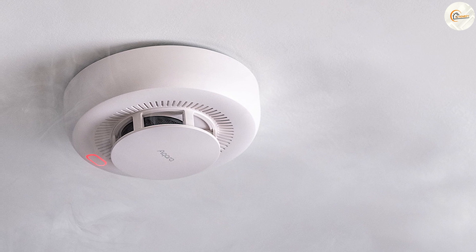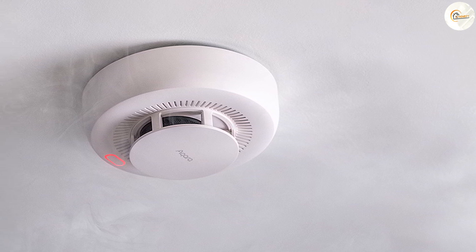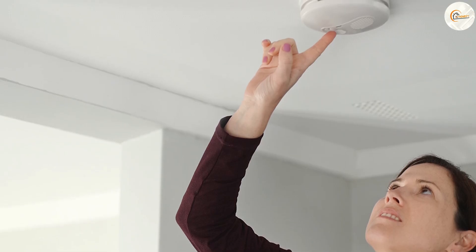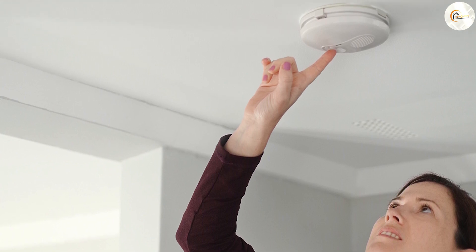A four wire smoke detector, also known as an addressable smoke detector, is a more advanced type of detector commonly used in commercial or larger residential settings. Let's explore its key features in more detail.